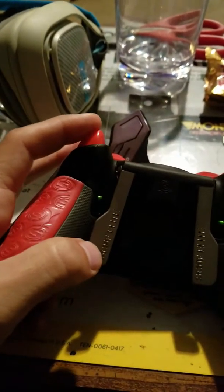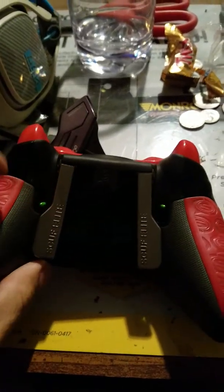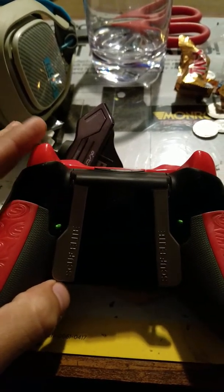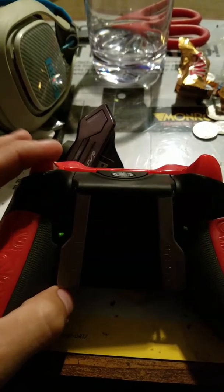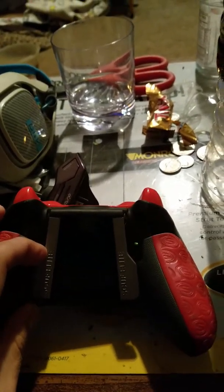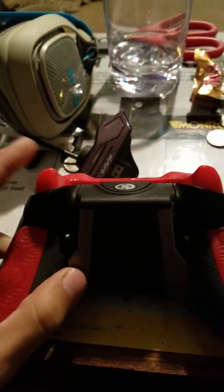This is the full travel of the trigger, and then if you flip it down, it's half travel. In Battlefield 1 with snipers, you have to hit it pretty hard to get it to fire; most other guns it works just normally. Slide that back up and it goes back to full travel.